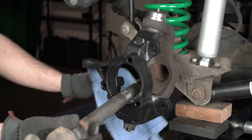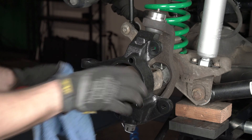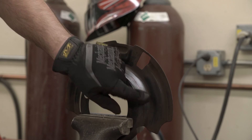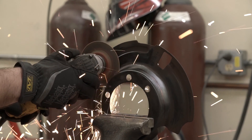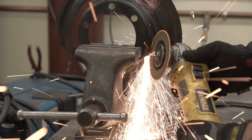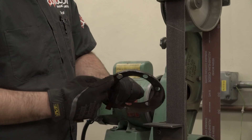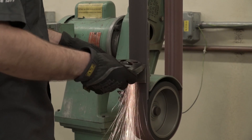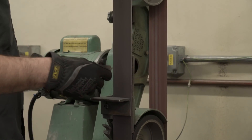Reinstall the axle shaft into the housing. The factory dust shield will need to be modified — refer to kit instructions for specifics. Make sure to wear proper safety equipment. Remove any sharp edges. If you don't have a full machine shop at your disposal, a grinder or a file will work.